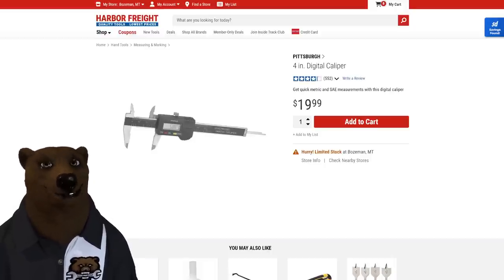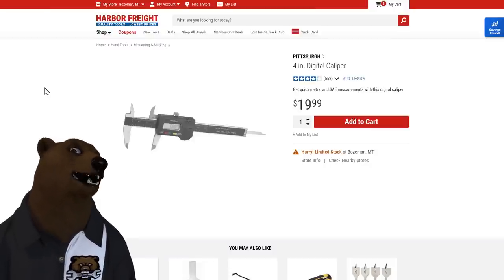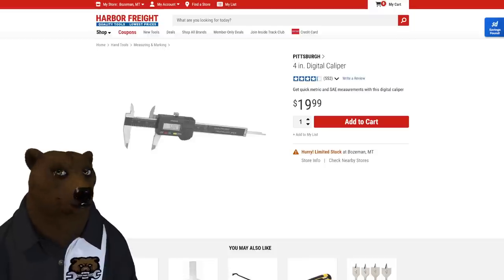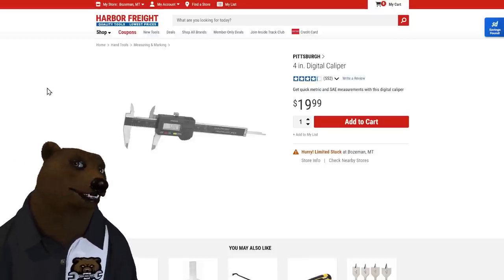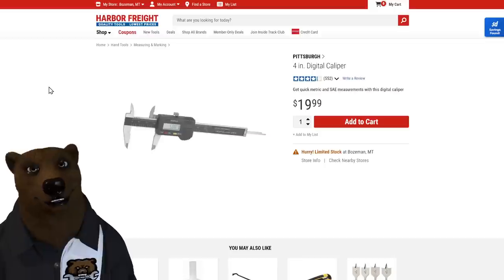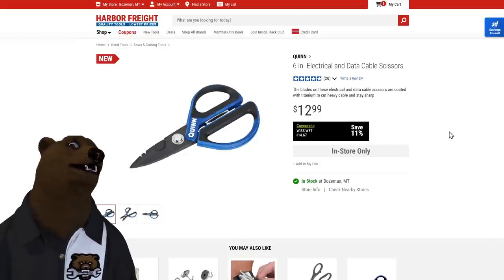At the opposite end of the spectrum, we've got the four-inch digital calipers. These things are fantastic. Are they machinist grade? No. But they're 20 bucks, and for woodworking, basic repairs, working on your car, or tools and machines, they get the job done — quick, easy, and accurate.